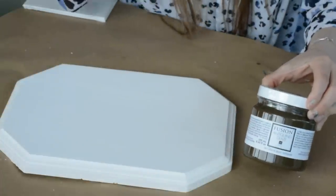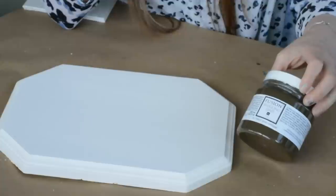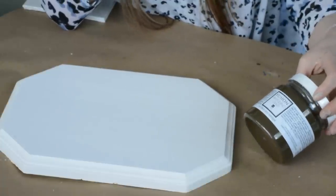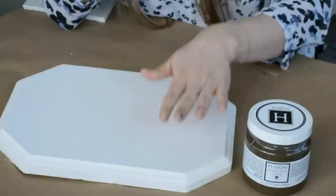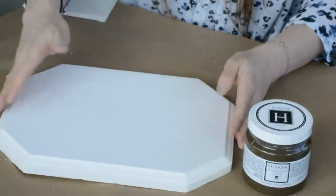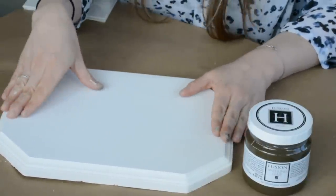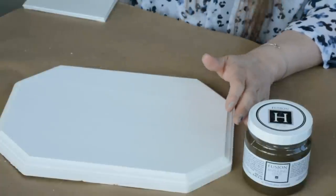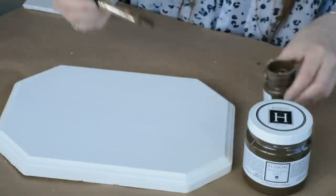It is a medium mid-tone brown color, similar to that of a Van Dyke brown if you're familiar with that, and I'm going to go ahead and show you what it looks like. This piece has been painted in the Michael Penney collection color called Picket Fence — it's our brightest white in the line. I'm going to go ahead and just apply the glaze.